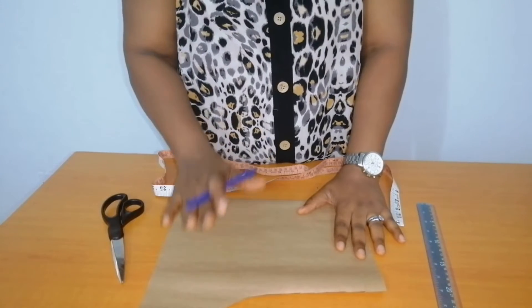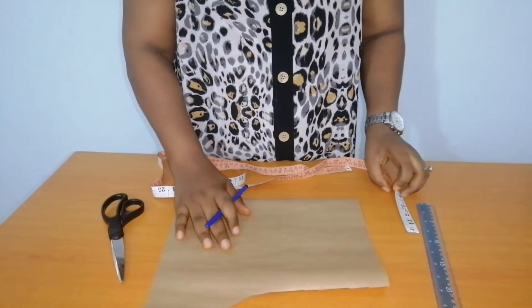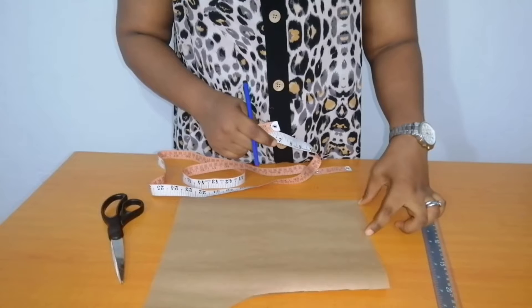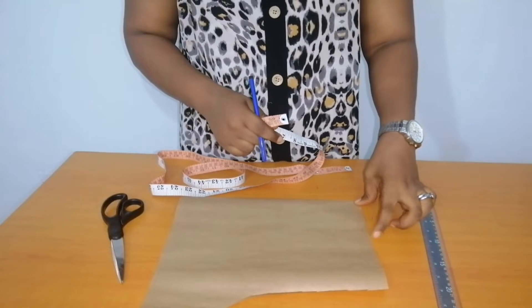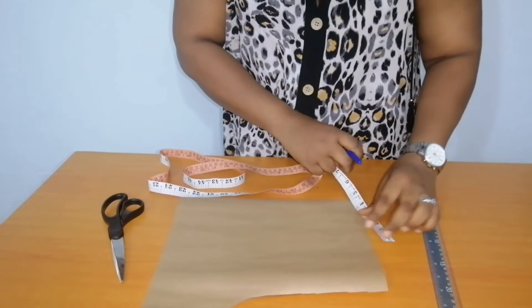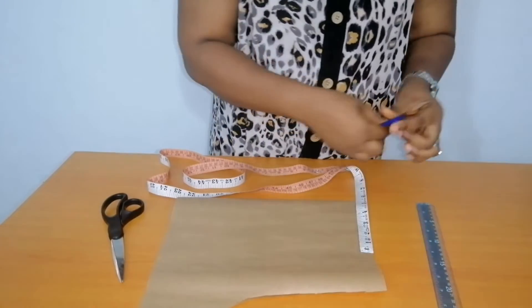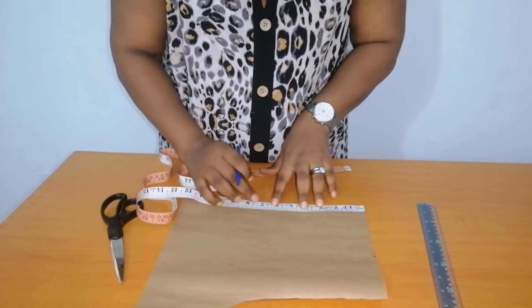The first neckline design that I'll be showing us is the sweetheart design. This is my shoulder measurements. The first thing you are going to do is to determine the measurements you want to use for your neck width. You can use between four, four point five, or five inches for your neck width. I'll be using five inches for the neck width and a depth of six and a half inches.